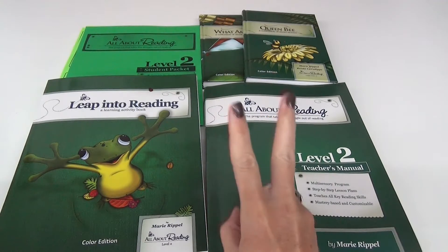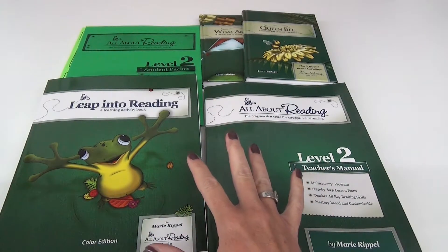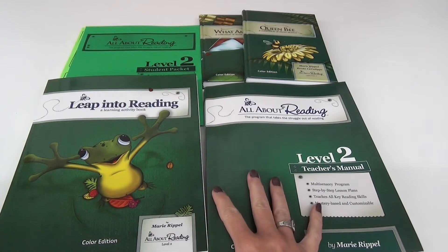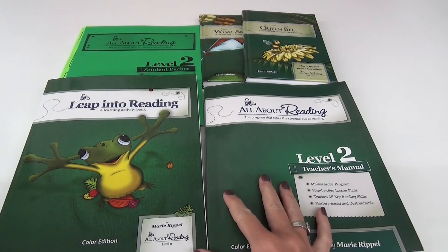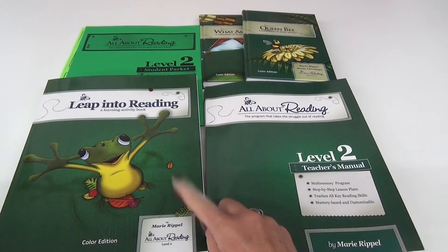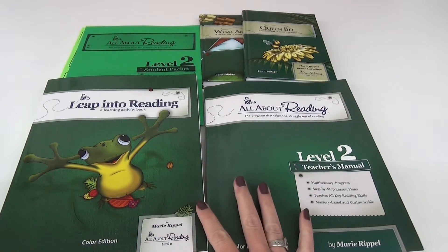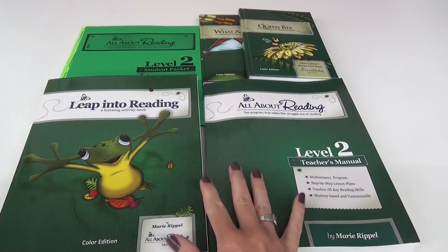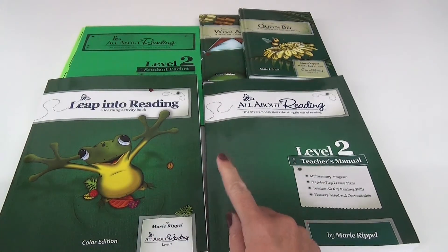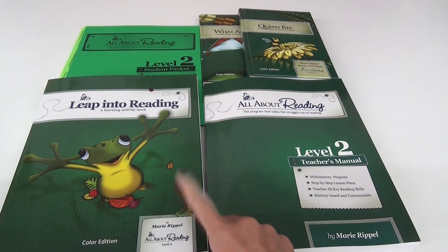Before we zoom in and get started, I want to let you know that this is going to be a two-part video. Today's video is part one and it's going to be a look through of everything that you're going to need to get started in this program. The second video is going to be a more detailed look at what a lesson plan looks like, as well as a flip through the activity book. I want it to be thorough because when I'm looking for curriculum, I want to know what I'm getting into.